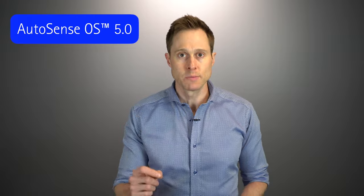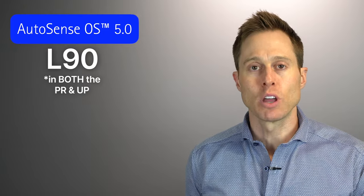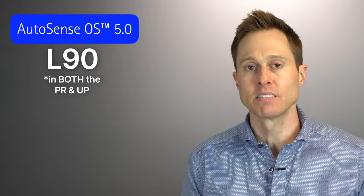AutoSense OS 5.0 also allows your hearing care professional to optimize your streaming settings better than any other hearing aid manufacturer on the market. So if streaming music, videos, audiobooks, or podcasts is important to you, AutoSense OS 5.0 can really improve that sound quality. The top tier Naida L90s will give you more custom program settings inside AutoSense OS 5.0, and each time you drop down in technology levels, it removes those automatic programs — which in my mind is justification enough to go with the highest level of technology.